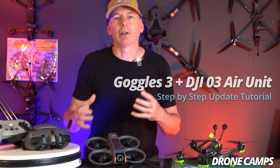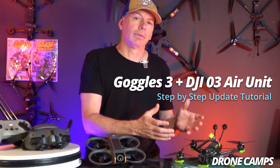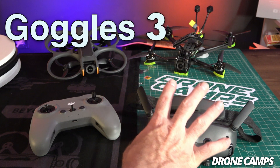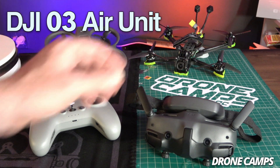In this tutorial I'm going to walk you through how to update your Goggles 3 to work with your FPV drones using a DJI O3. Let's go ahead and get started with the first step. The first thing we're going to start out with is the DJI Goggles 3, and finally we're going to do the DJI O3 update.